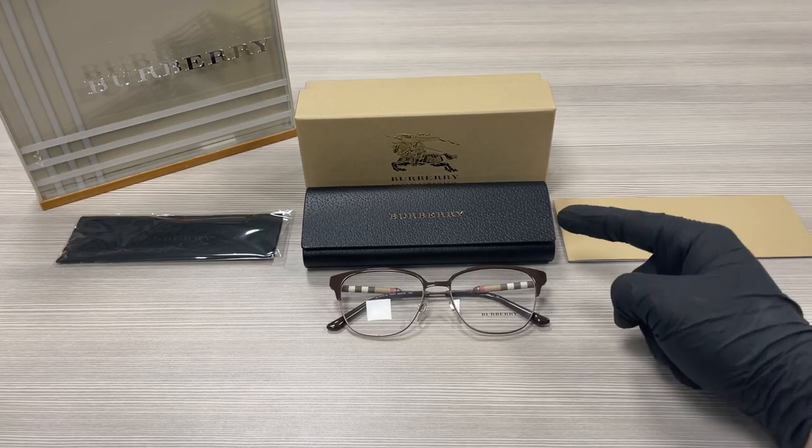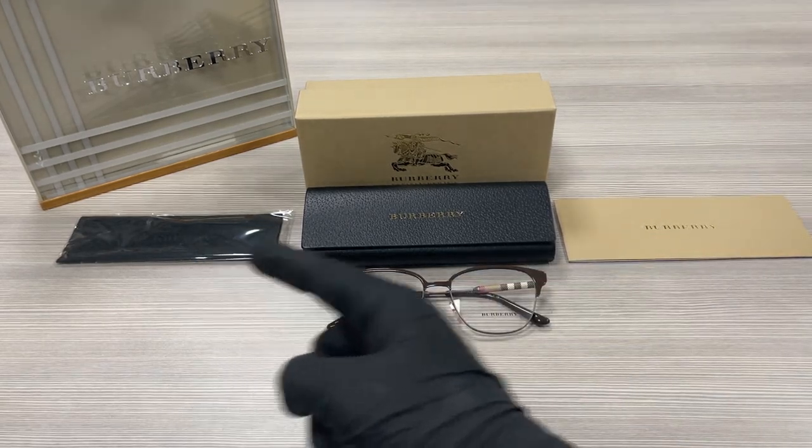Up here we have a Burberry gift box, a case to put your glasses in, a microfiber cleaning cloth, and an authenticity booklet.